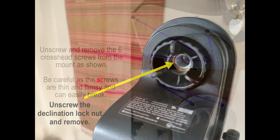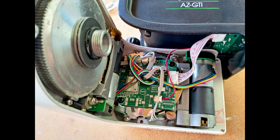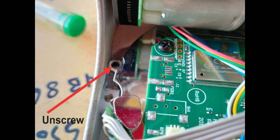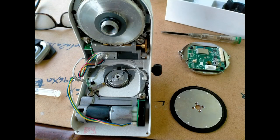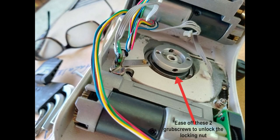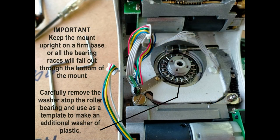First, unscrew the declension nut and then remove the six grub screws that hold the back plate onto the main unit. Remove the two connectors as shown, unscrew the two crosshead screws and remove the circuit board from the base, and remove the four terminals. Next, remove the four crosshead screws to remove the cover plate. Now you can see the lock nut - there are two grub screws on it. Ease them back, gently unscrew the lock nut, and that reveals the bearings underneath. The rest is self-explanatory.